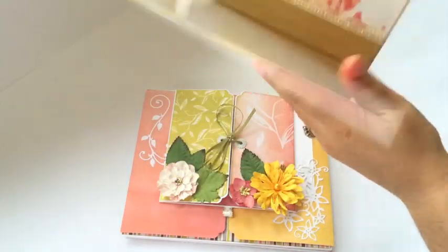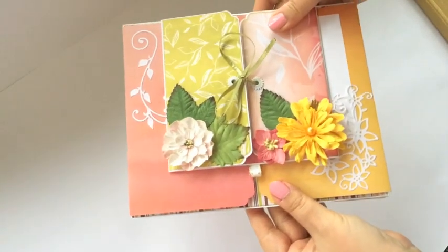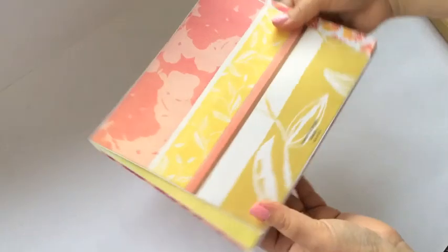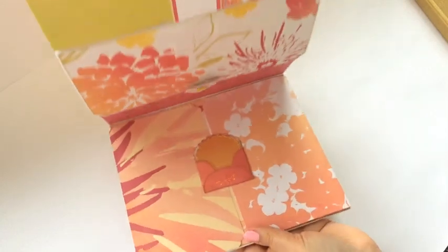And there you go. So here is the cover, and here are the pages. So now you are very free to handle it as you please. You can pull it out like this, but now you can turn it over and pull it out like that. And there is a whole new world of pages.